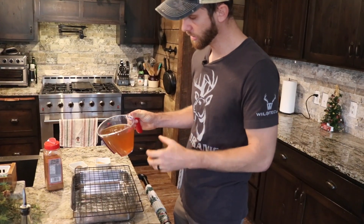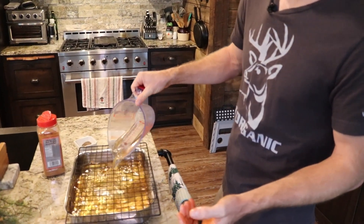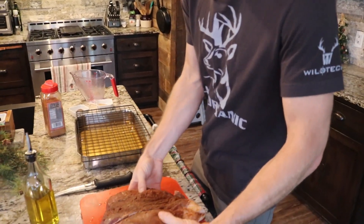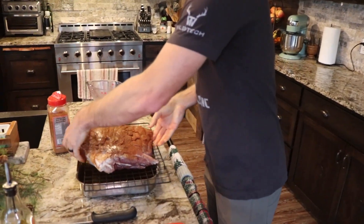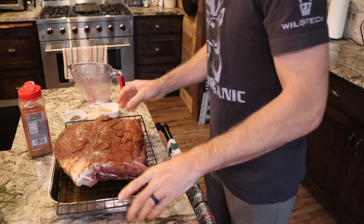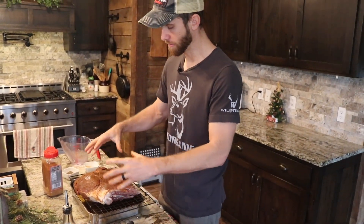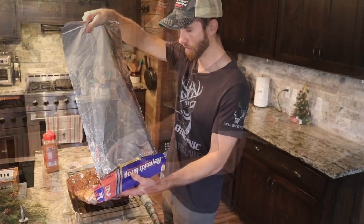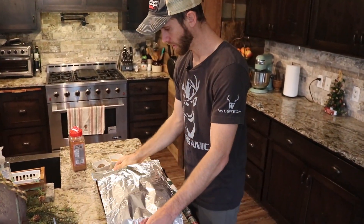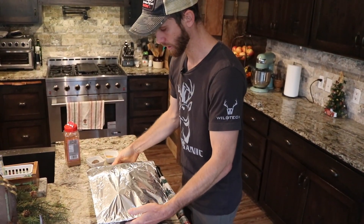Then we're going to take some bone broth that we rendered a while back — this is venison bone broth. We're going to add this to the bottom of this pan. This is just going to add more moisture, create kind of a steam bath. That moisture that vaporizes is going to come from underneath and just add more moisture and steam to that meat as it cooks. We're going to cover this with a piece of aluminum foil to contain more of this moisture and create a little bit of a steam bath while this is cooking.